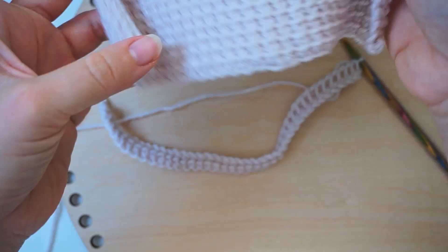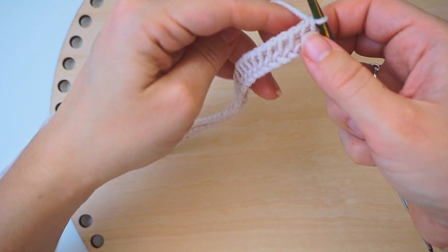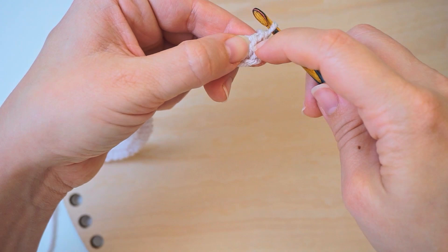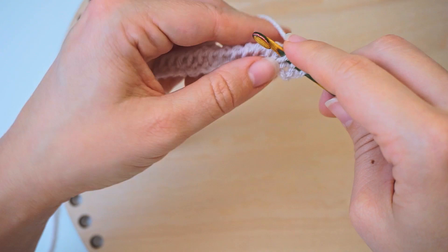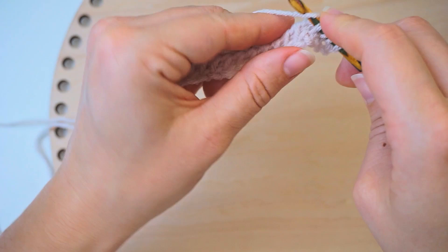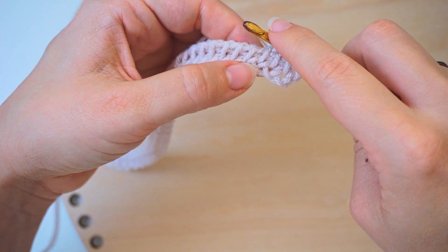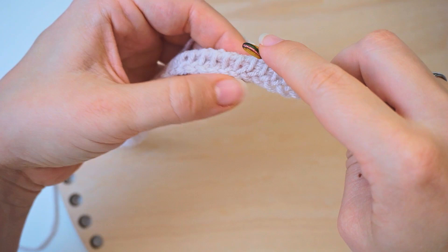Now we want to begin a row with the special pattern. First we will do eight simple stitches — just pick up eight stitches. Skip the first vertical line and go for the next. Insert the hook, yarn over, and pick up the stitch, then repeat. Continue until we have eight stitches picked up — I count the first one as stitch one, so that's my convention for this pattern.